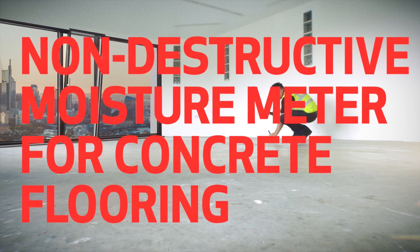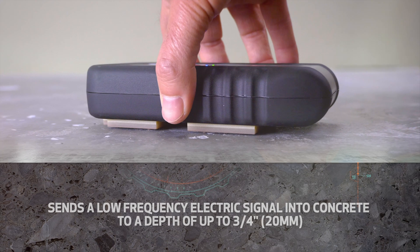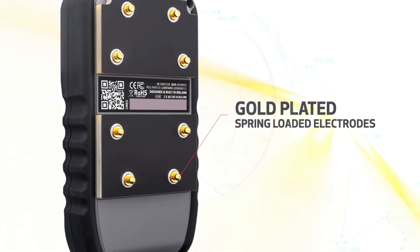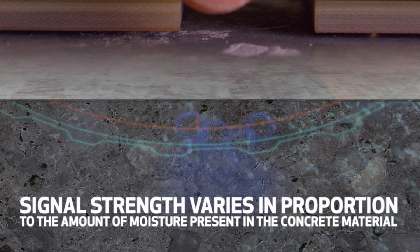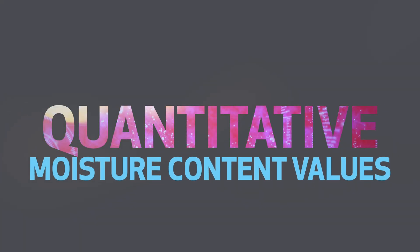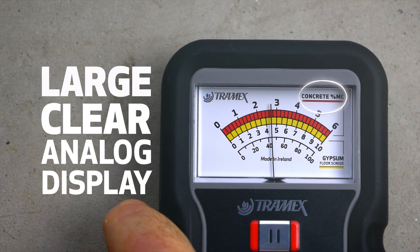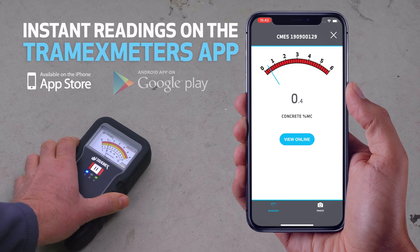This non-destructive moisture meter sends a low-frequency electric signal into concrete material to a depth of three-quarters of an inch by way of the spring-loaded electrodes mounted on its base. The signal strength varies in proportion to the amount of moisture present, permitting the CME 5 to detect and accurately convert readings into quantitative moisture content values, displayed on its large clear analog display or transmitted onto mobile devices via built-in Bluetooth technology to accompanying iOS and Android apps.